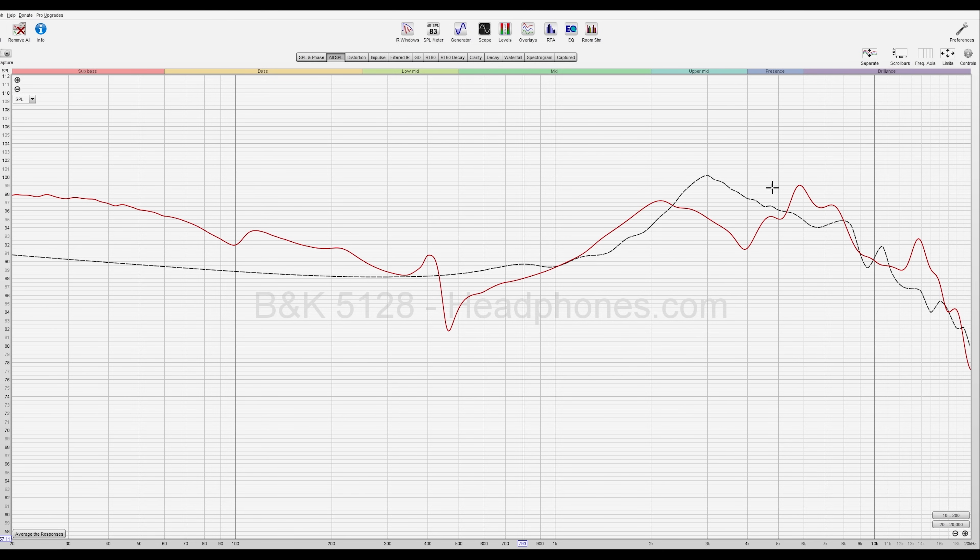There are times when this lower treble emphasis isn't that noticeable, but because of the distance between where it's at and the rest of the upper mids, it does stand out. So the tuning here, while it's fun, could be refined a little bit more.